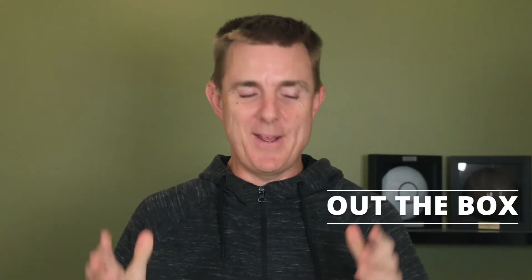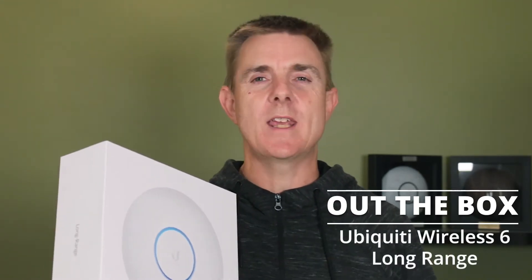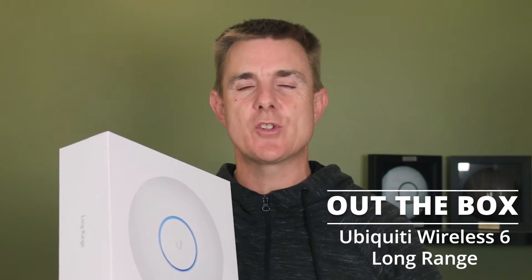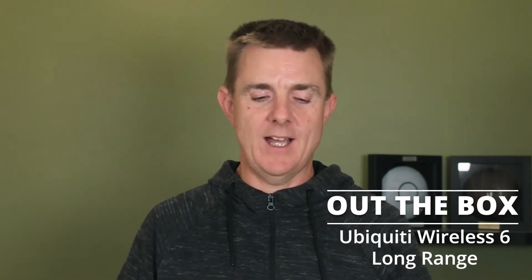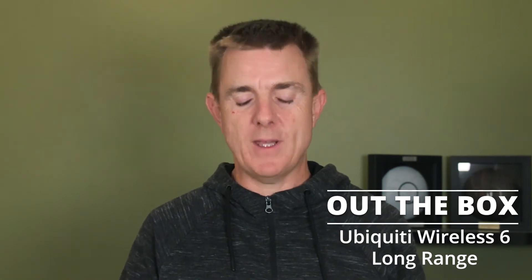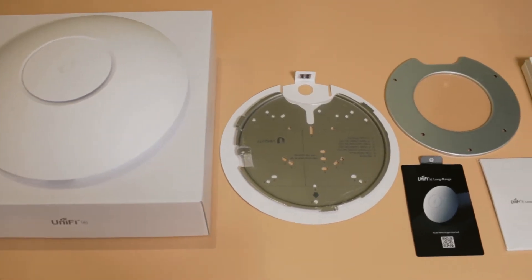Hi and welcome to this edition of Out the Box. My name is Paul. Today we're going to be having a look at what is in this box — this is the brand new Ubiquiti Wireless 6 Long Range, the U6-LR. It's only just released, a fantastic new product from Ubiquiti. It's not meant to be a technical overview, but I will show you what's in the box and then just talk about the unit a little bit.